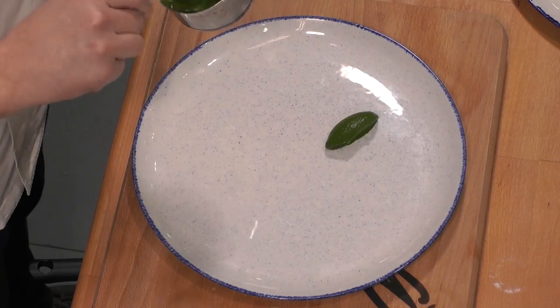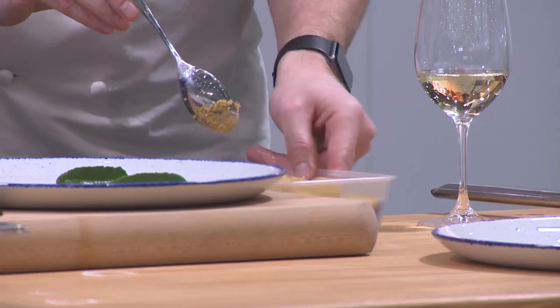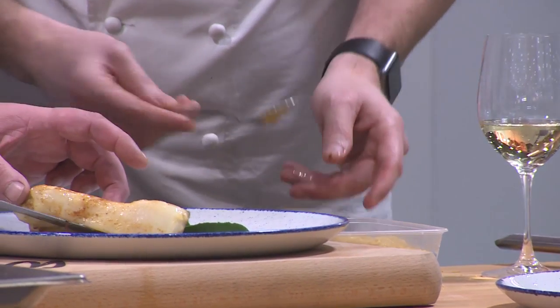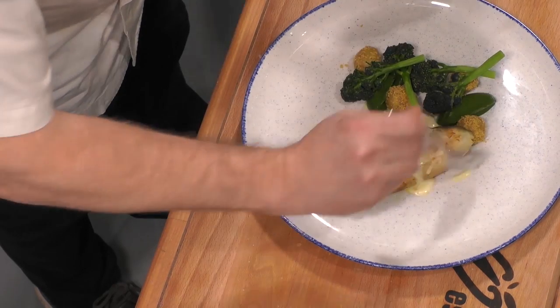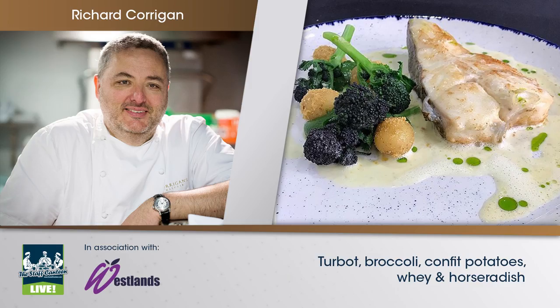So basically using up everything, no waste — a lovely little bit of puree. Just rolling the potatoes through the crumb, then I put that beautiful piece of fish on there. We've got the whey sauce and a little dribble of parsley and tarragon oil. So we've got roast turbot with broccoli, confit potatoes and whey sauce.